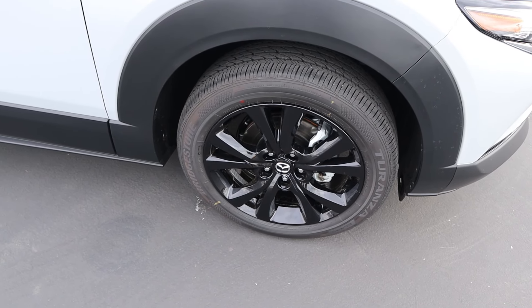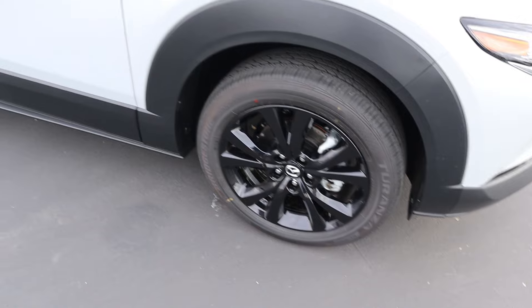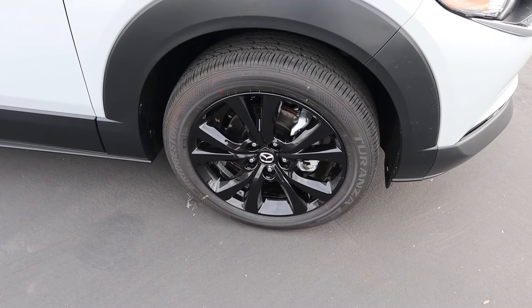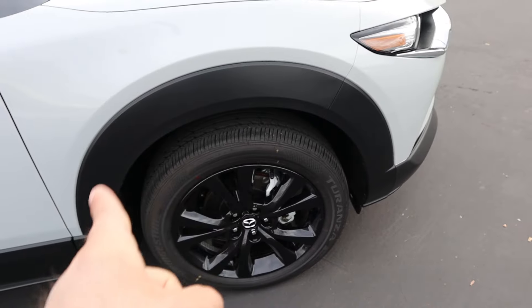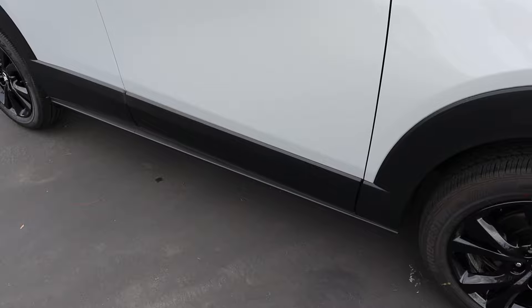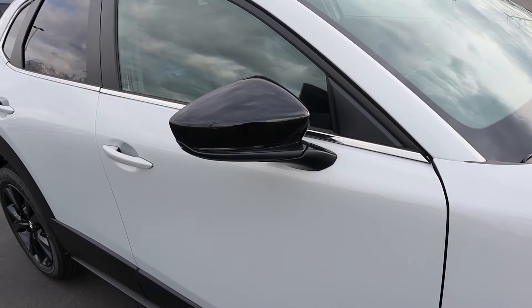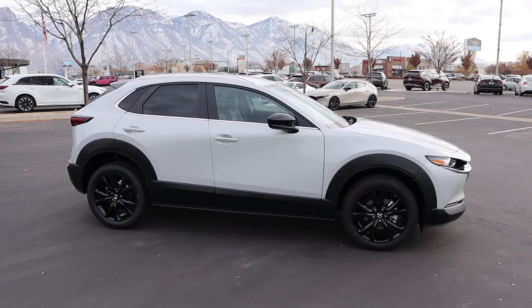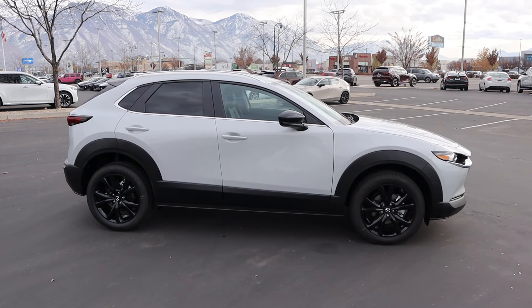Around the side here, our tire and wheel setup is 215/55/18 in the front and over in the rear. You can see the wheels are completely blacked out, and then you've got these chunky fender flares. You can see the rest of the bodywork that continues along the side, the mirror caps blacked out, and then that chrome trim along the bottom.